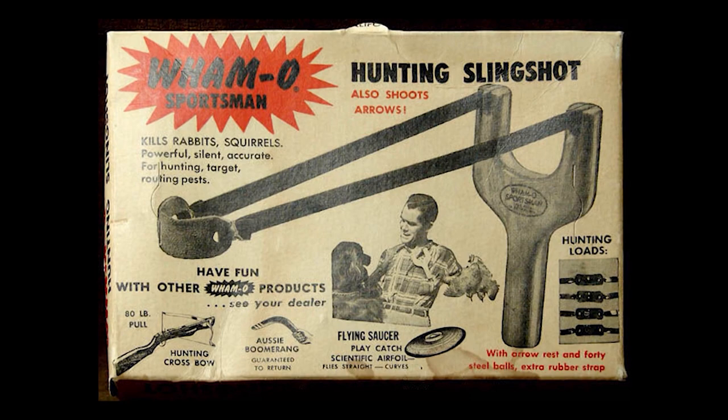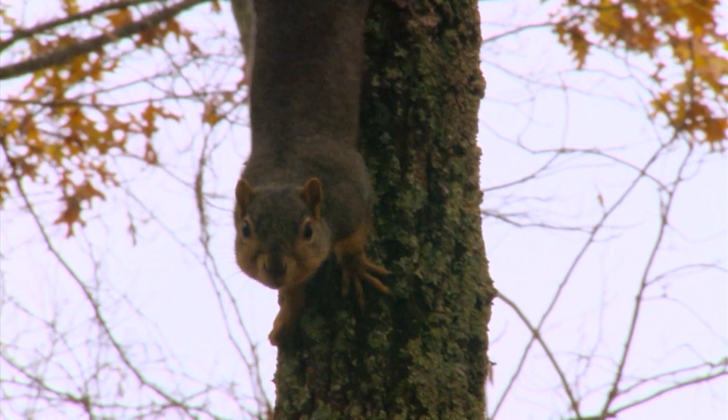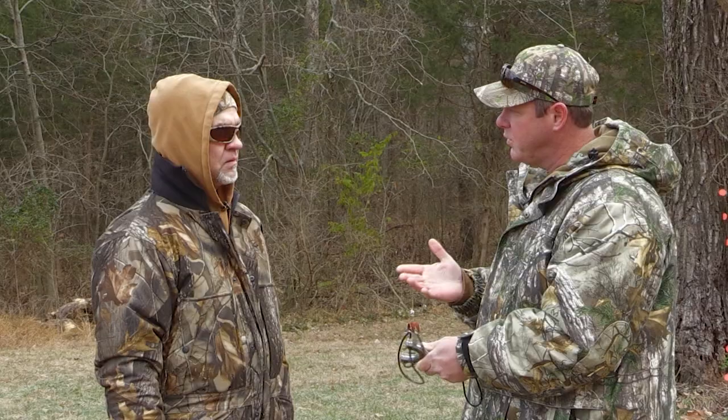Yeah. Research has shown us that slingshots were being promoted for small game hunting all the way back to the 40s. Wow. And then for a while, they actually became illegal here in the state of Kentucky to use a slingshot for small game. It wasn't legal. A couple years ago, that changed, and now you're able to hunt squirrels with a slingshot or small game.